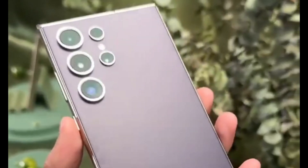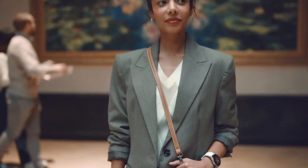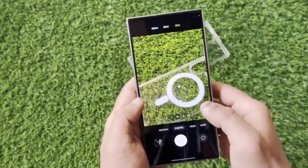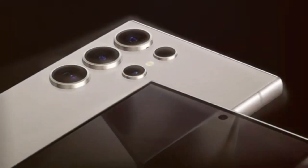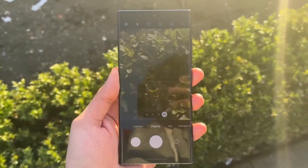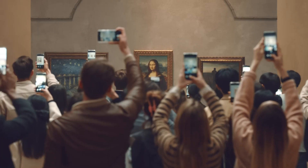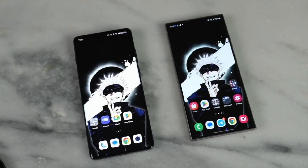First up, we have the ISOCELL HP9. This is Samsung's first 200-megapixel sensor specifically designed for telephoto lenses. The HP9 will significantly improve zoom capabilities, allowing for clearer and more detailed shots even at a distance. With such a high resolution, expect incredibly sharp and vibrant photos. This sensor will make the telephoto camera just as capable as the main rear camera, which is usually the star of the show in high-end smartphones.